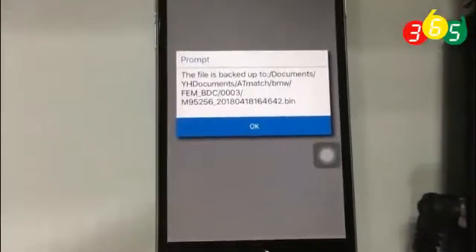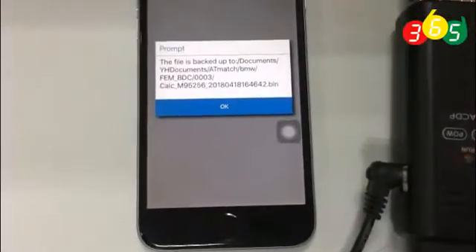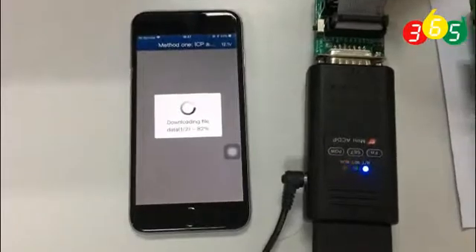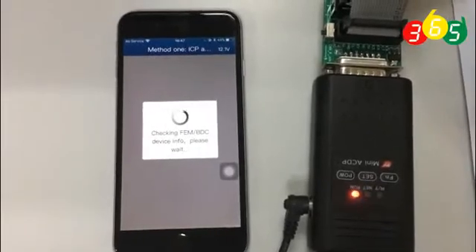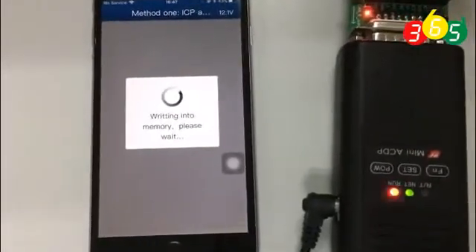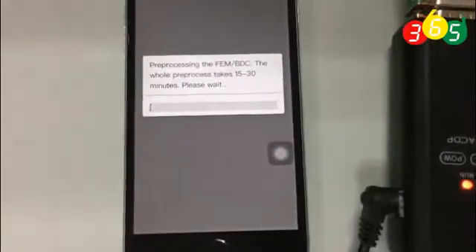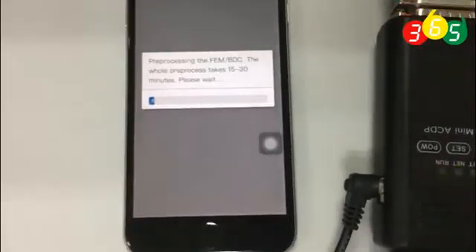The file is backed up on your cell phone so you can check it. You can see the file is saved in the folder while downloading. It is running very fast. Now it is writing back the information into the EEPROM. It will only take about 10 minutes to finish this step.